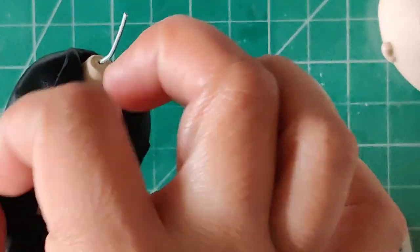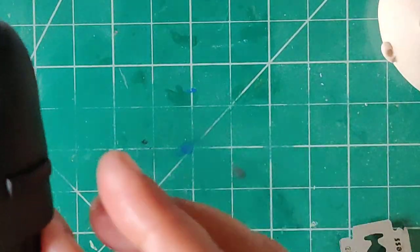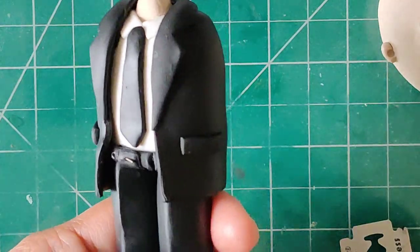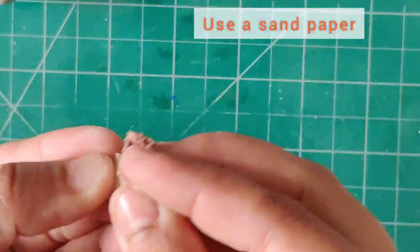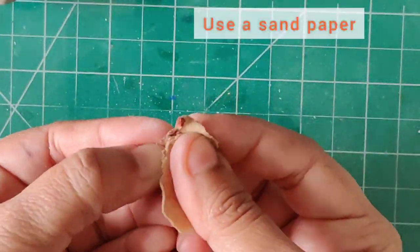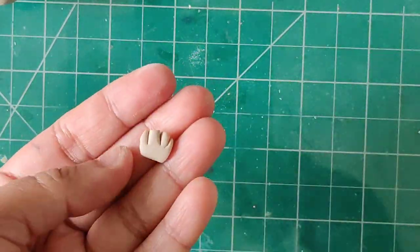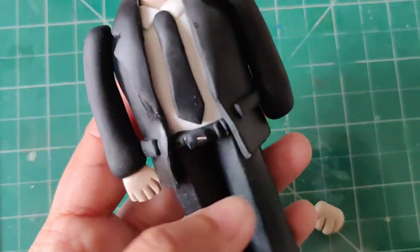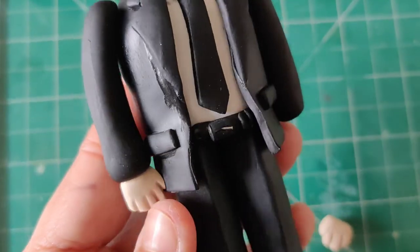Once I worked on the blazer part and all the details, I worked on the face part separately. I was not very happy with the hands, so I actually gave them a better shape by sanding them and then attaching them to the figurine.